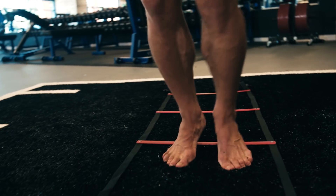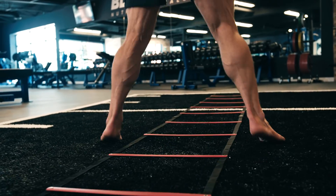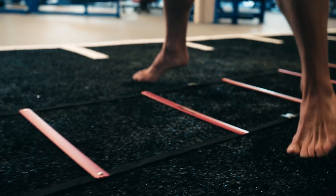Exercise number three: Ladder Jacks. Just like jumping jacks, you're going to jump with both feet into one square, then both feet out, and repeat — two in, two out — all the way down the ladder and back.